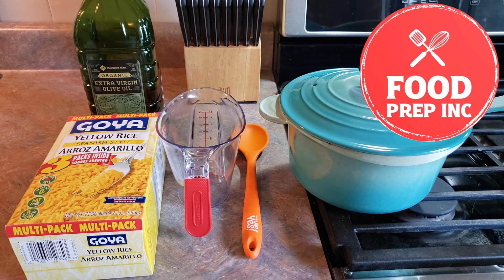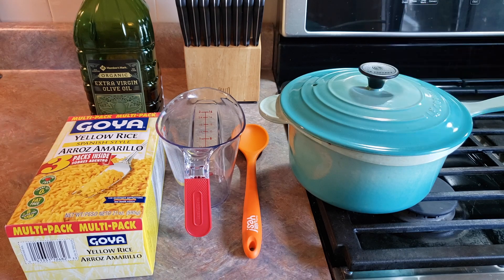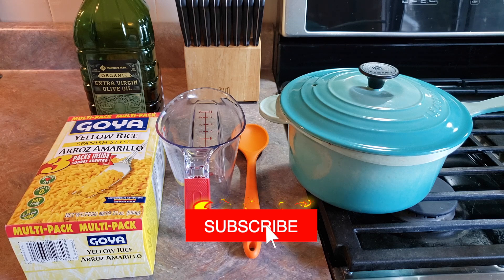Hey everyone, welcome back to Food Prep Inc. Today we're going to be preparing this Goya Spanish-style yellow rice.